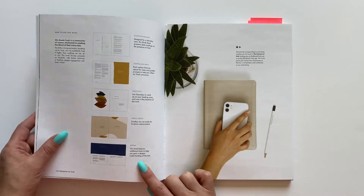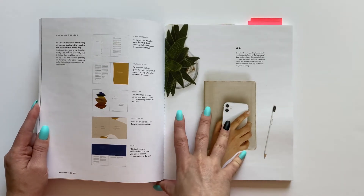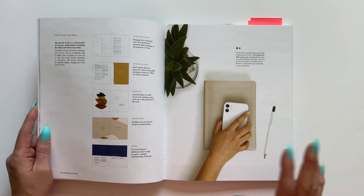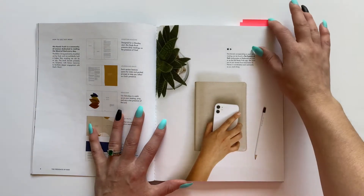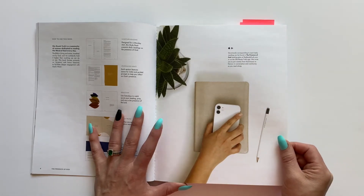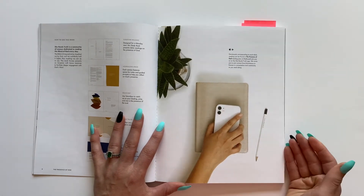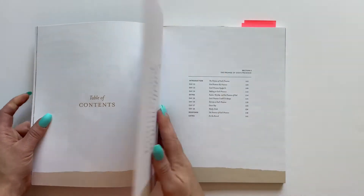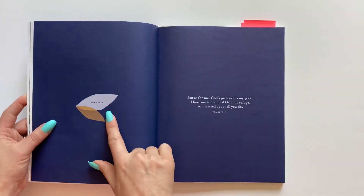It also shares that there are extras in this study book. I've noticed there are extras in the Daniel study as well, so I kind of think that's probably going to be the way they design most of their study books. On this page it does have a little note that there are corresponding devotionals for this study on the She Reads Truth app, which I think is really cool that the app and the books can be tied together. Then we have the table of contents.